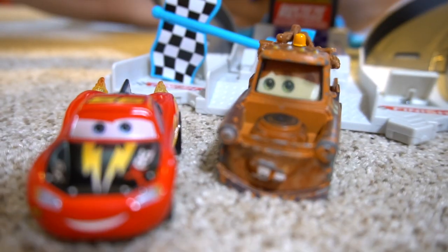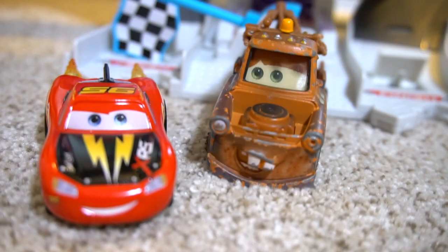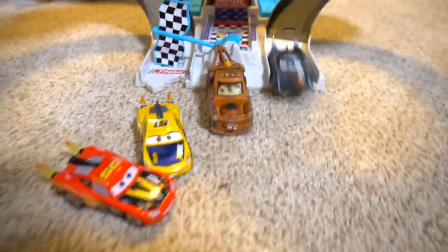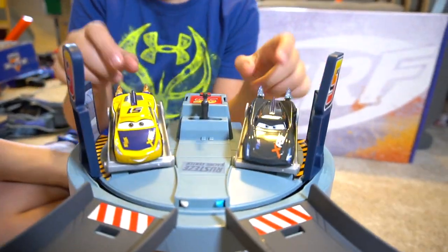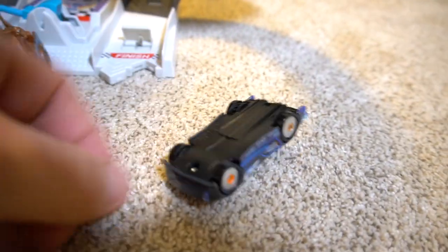What's wrong with you, little buddy? Lionel McQueen, you won and you're the best racer ever! Now let's see if Cruz Ramirez can beat Jackson Storm. On your mark, get, set, go! Oh, that's cheating right there. Okay, we've got to reset, do it again. On your mark, get, set, go! And Cruz Ramirez wins. Jackson Storm, you can just go upside down.